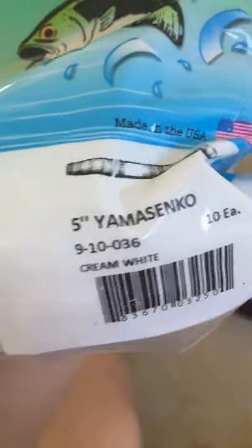Okay guys, here's a little arsenal. The whole arsenal is here. Here's what I'm looking for — I'm going to go Senko's. Senko — not Senko. Okay.